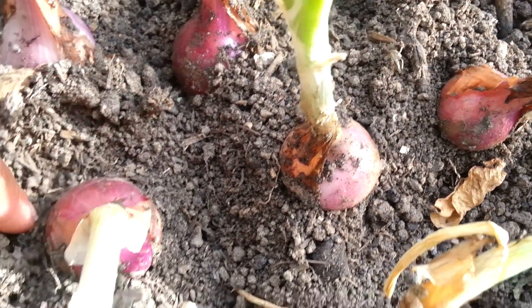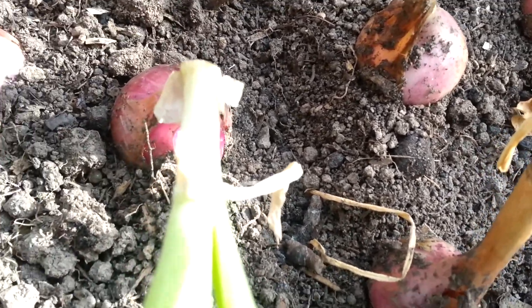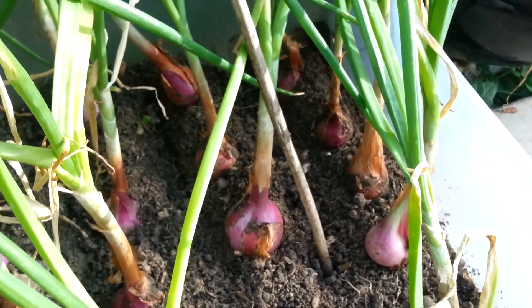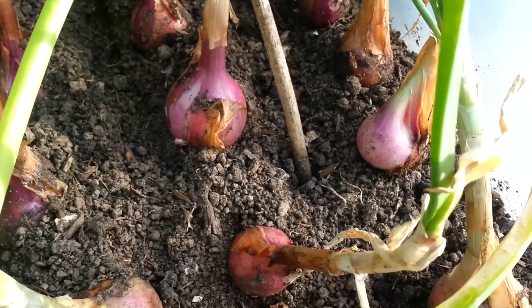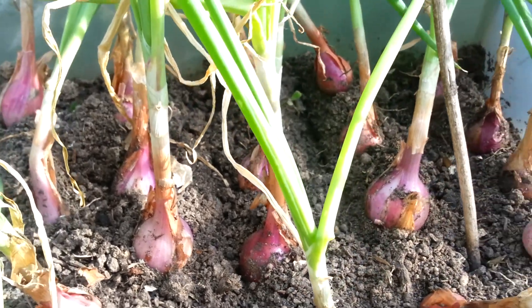Just the other day I moved the soil back away from the bulbs because I wanted to take a look at them and see how they were growing — that's why they're kind of uncovered as much as they are. So that's one section showing the different sizes of the red onion bulbs.